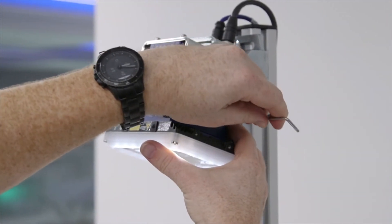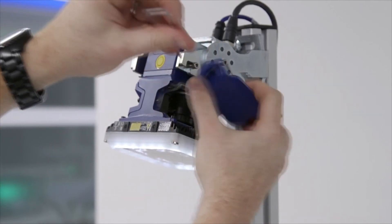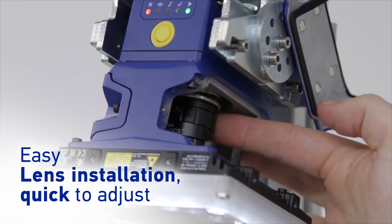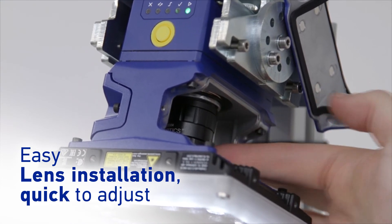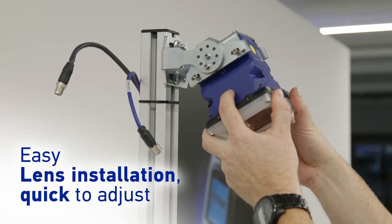Lens installation and adjustments are quick and simple, thanks to the new magnetic access doors found on the illuminator module. Once final tweaks have been made, they are easily secured with included screws.